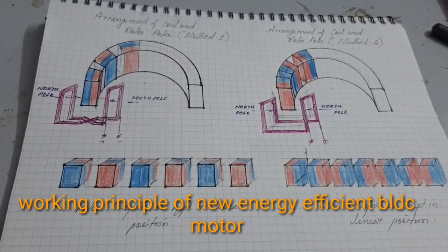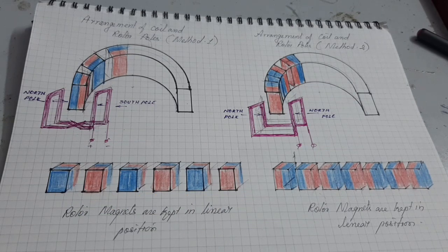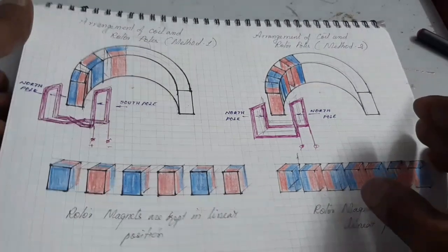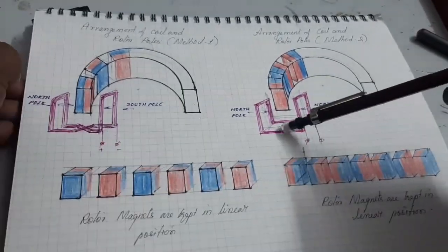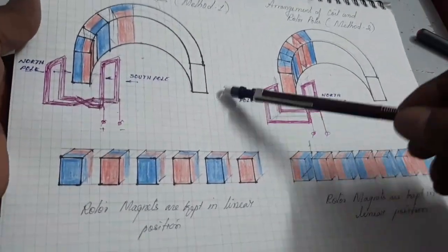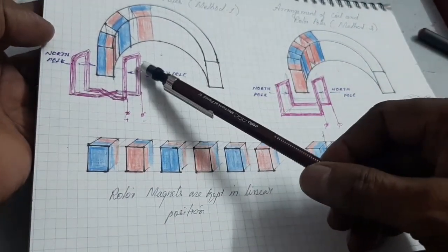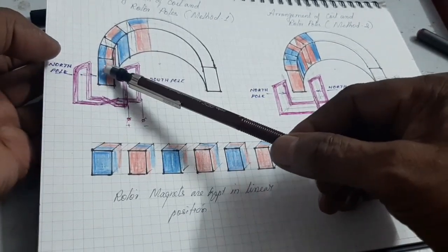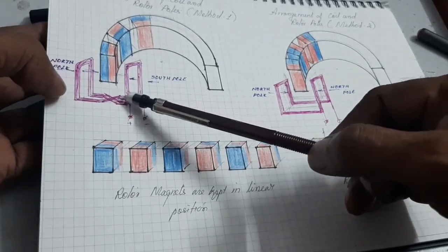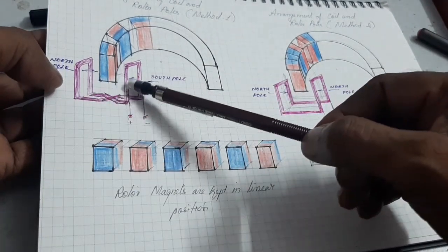Hello friends, today I want to show and explain how to make a highly energy efficient PLDC motor. Looking at the drawing, I have used new techniques for the highly energy efficient PLDC motor. This is the first method and the second method. The first method is used for the previous project, where the rotor poles are interacted on both sides by the coil and also on the bottom side — that's why I called it a three-dimensional PLDC motor.